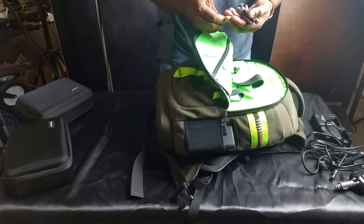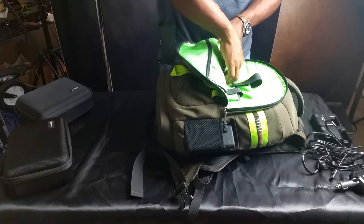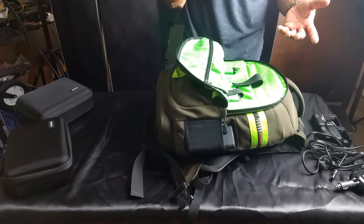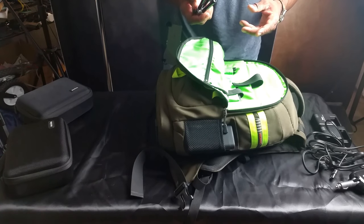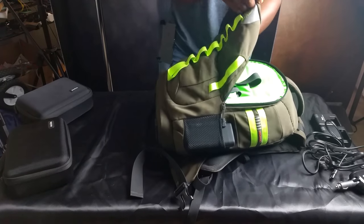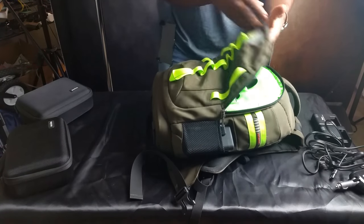I've got some Peak Design stuff that I never use — I don't even know why I bought that. I've got a small tripod. If I need to set my camera on a table or something, this won't hold a DSLR — it's really cheap — but it will hold my camera if I want to shoot some quick video. And there's nothing else in here.